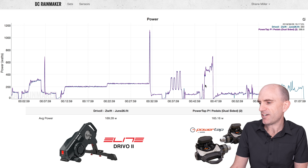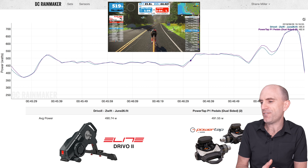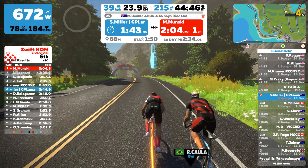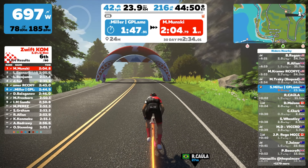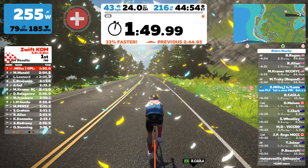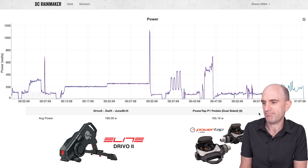Then I gave it a little bit of a crack up the Watopia Wall KOM. Here's the data from that — we're looking at 490 versus 491 for about two minutes. I managed to snag that jersey, so happy days. I'm getting a bit of a reputation for being critical when two power meters don't match — I've got nothing to say about that. Good enough for me.